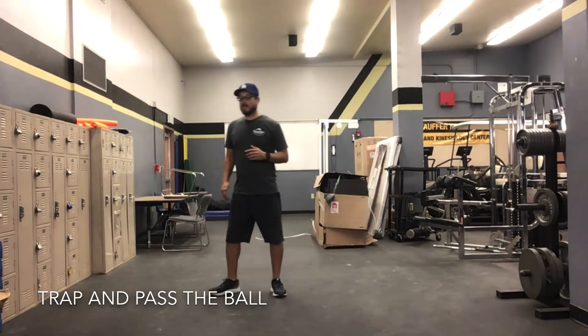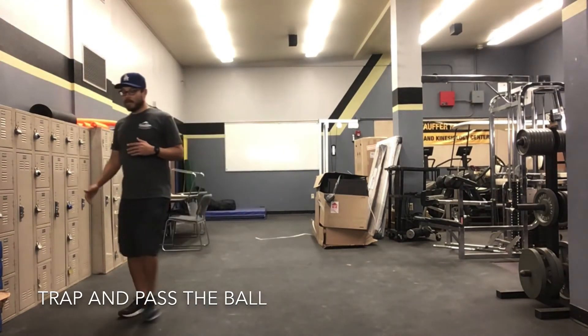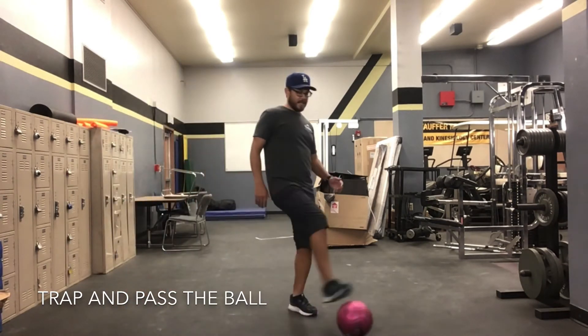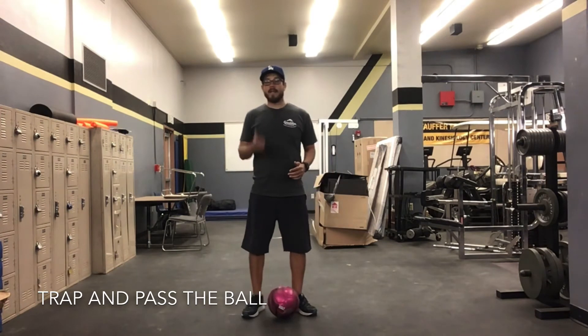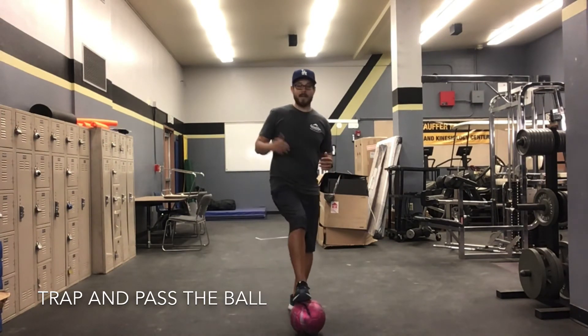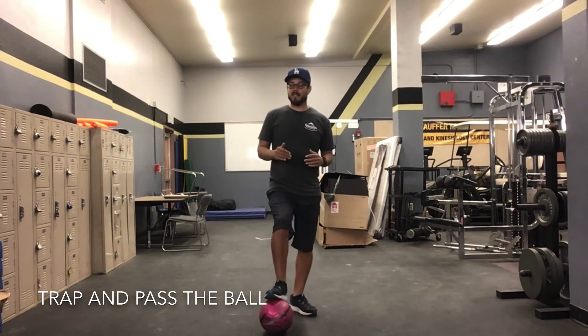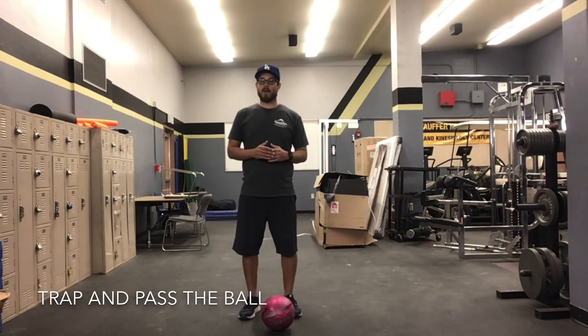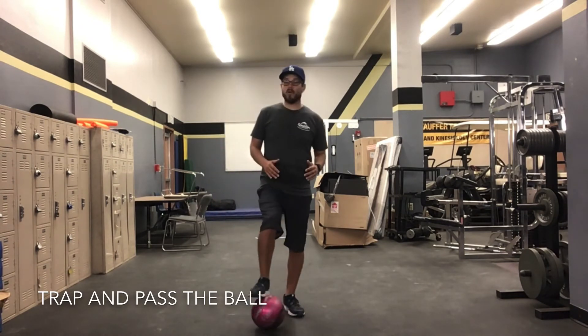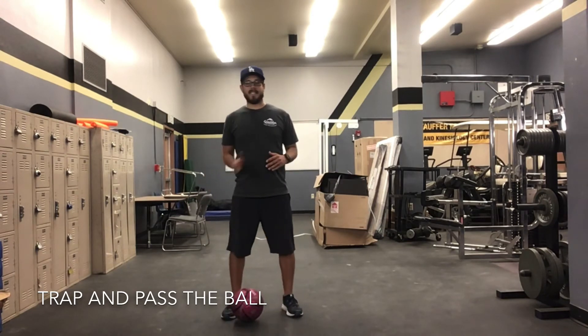Alright friends, once you get pretty good at that, I want you guys to challenge yourself. How many times can you pass it against a wall, trap it, and pass it again? So trap it, pass, trap it, pass — you can use both feet. And if you're practicing with a partner, practice the same thing. Try to keep the ball in close vicinity to yourself so you have good control, and pass again.